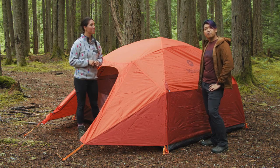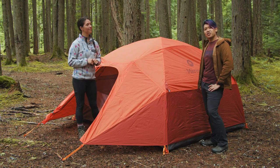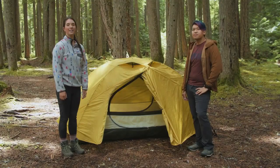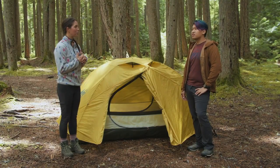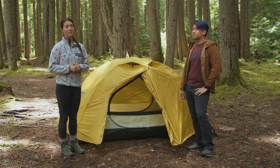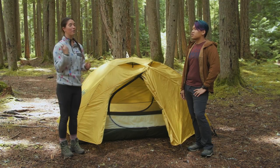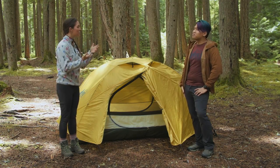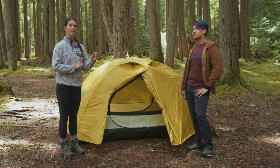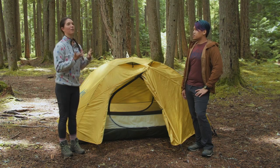Our next category is the best tent under $250, which is the REI Co-op Half Dome 2 Plus. This tent really deserves a ton of credit — not only is it less than $250, it's just a great all-around tent. A version of this tent was actually the first tent for both of us. It weighs about 5 pounds 5 ounces packaged, or 4 pounds 15 ounces minimum trail weight, and it's also really good for car camping — just all around a good tent.